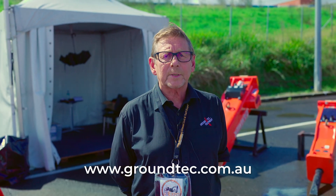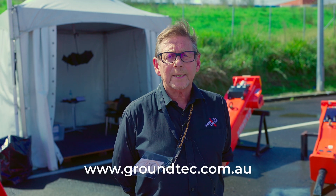Most product information is available on our website, which is www.groundtech.com.au. If you'd like to know any more information about our products, I'm always available.